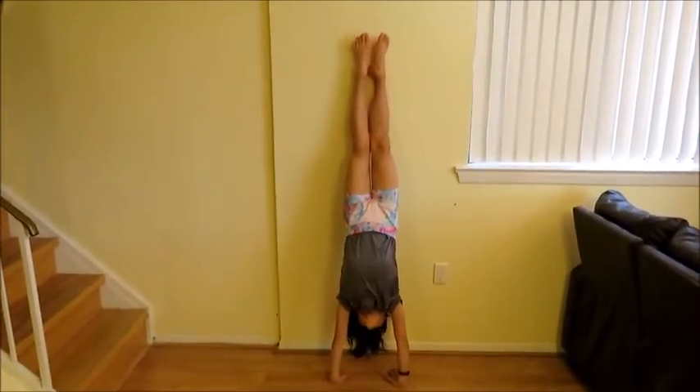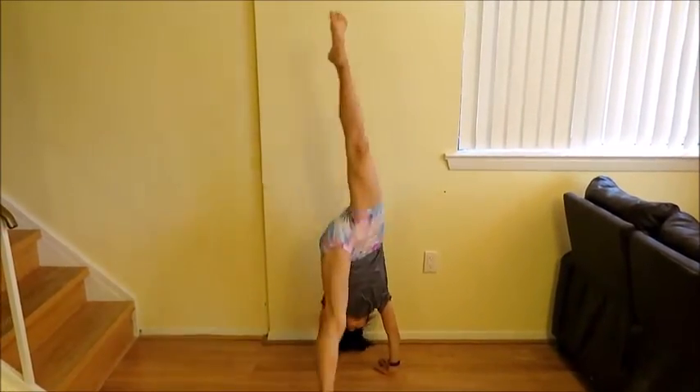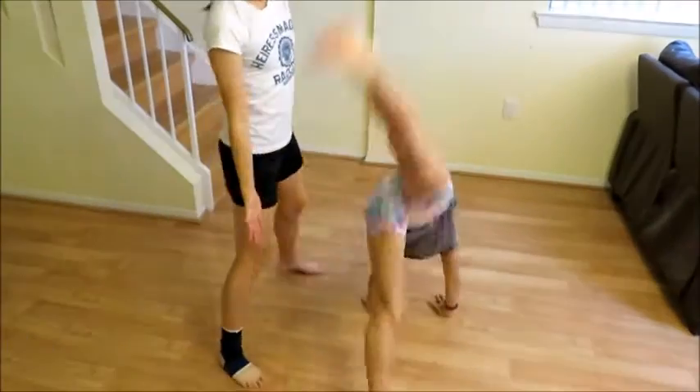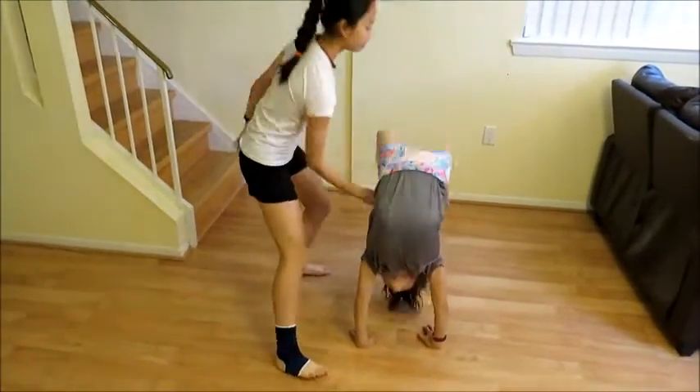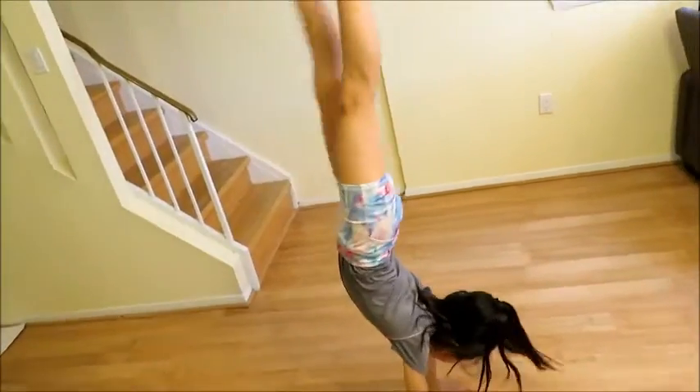Now, go into a handstand against the wall. Now, try your front limber with a spot. After that, try a front limber by yourself.